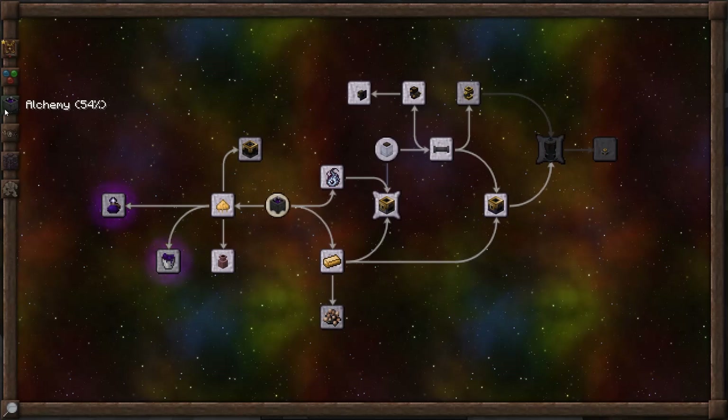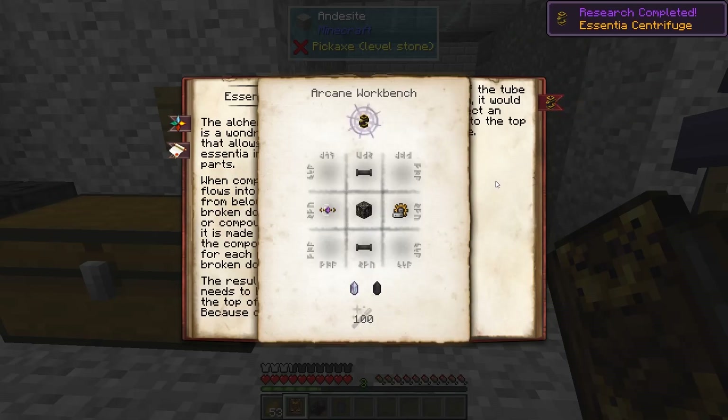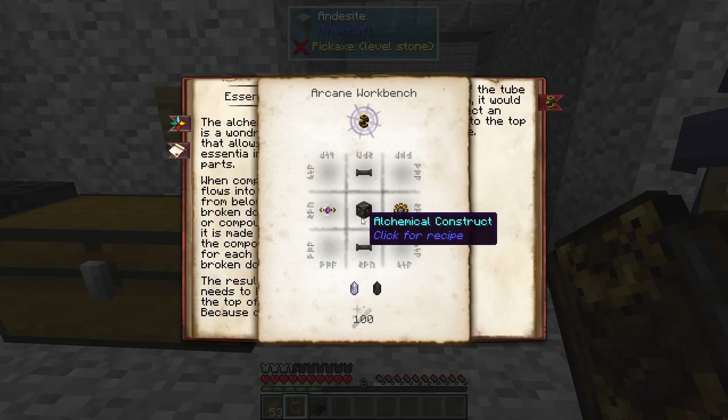Research is in the alchemy tab, next to essentia tubes. So centrifuge, there we go. And to make it, we're going to need some essentia tubes, a morphic resonator, an alchemical construct, and a simple arcane mechanism.